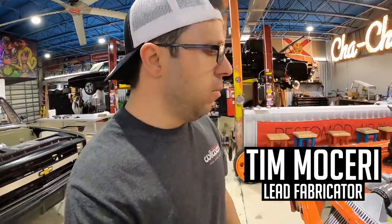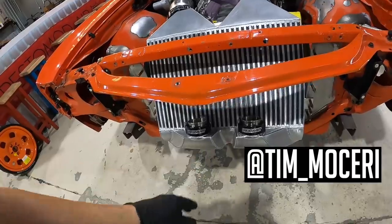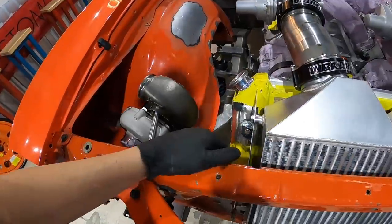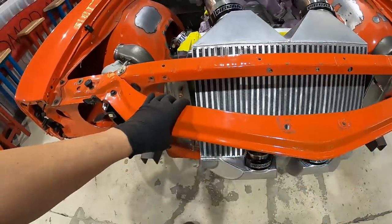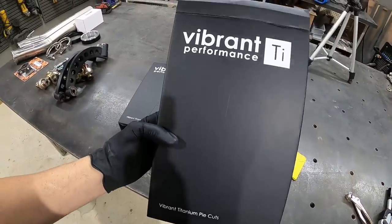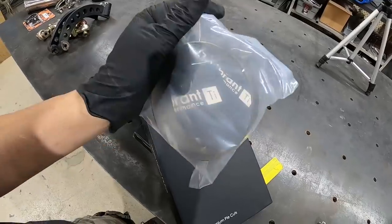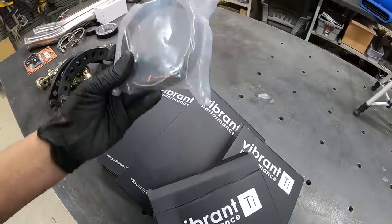Welcome back to the channel — we are back on the Chevelle again. We finished up the cooling system, the intercooler, top end tanks and lower end tanks in the last episode, so if you haven't seen that yet get caught up. We're going to be moving on to the charge piping now. We got the assistance of Vibrant Performance again — we have their titanium pie cuts. On the packaging alone it's showing me right away how much they care about their products; each pie cut is individually packaged so they won't get any oil or scratches.